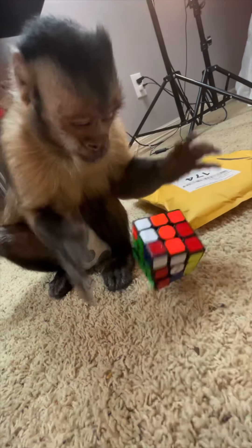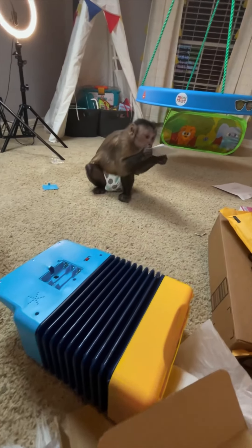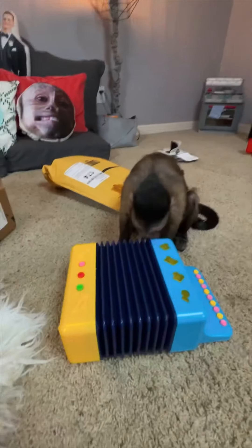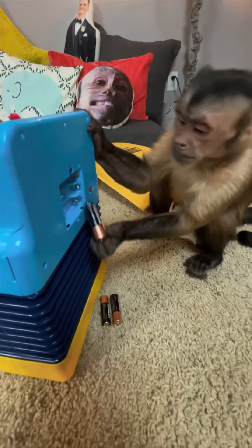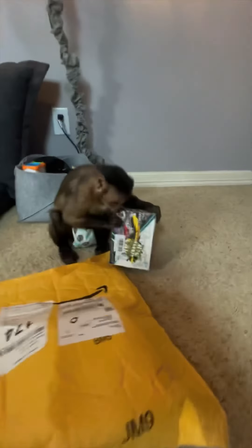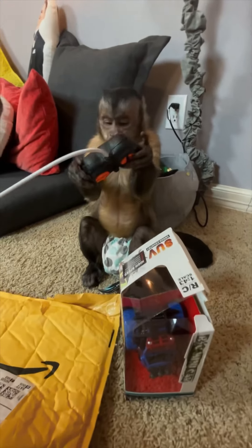Here we go, good job George! George, it's your new accordion! What is that, George? There you go George, oh don't get the batteries out! What'd you get? Oh, what is that? An RC mini car! What does it do? Is that the remote?